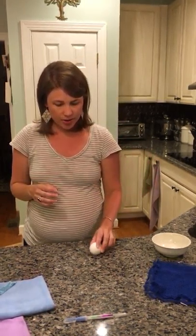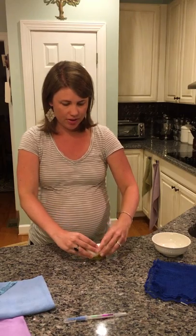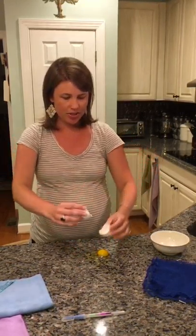So we're going to crack this egg on the counter — I know we wouldn't normally do that — but I wanted to show you a couple of the products we can use to clean this mess up and then remove the bacteria from the surface.